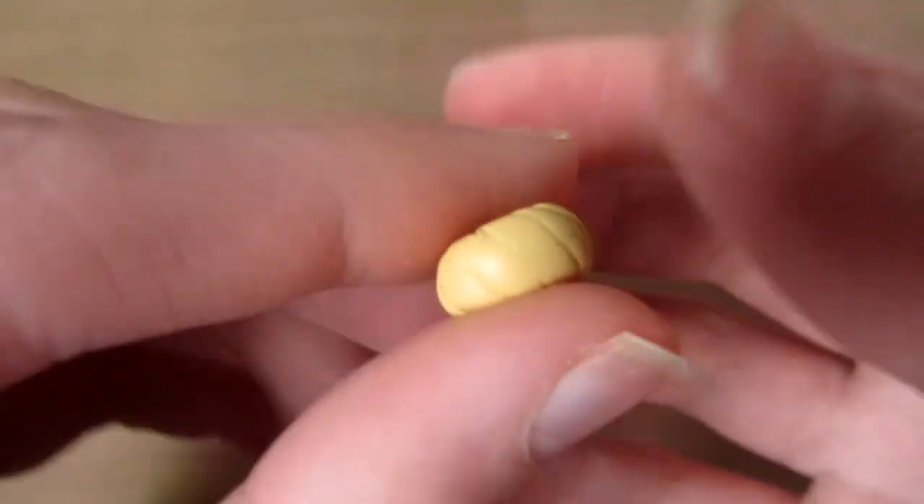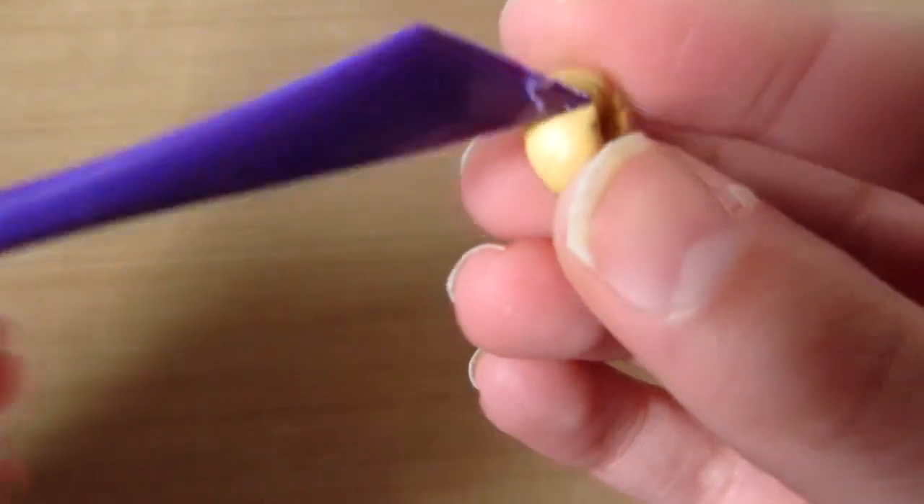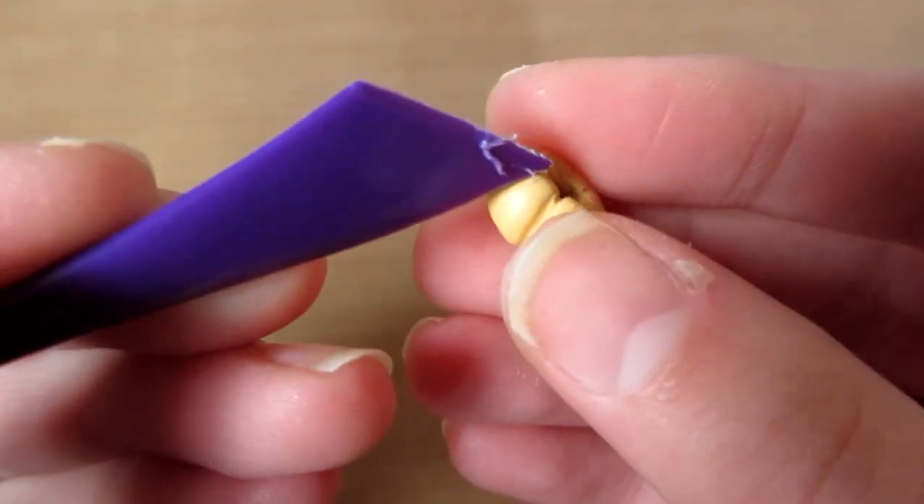It should look like this. Then you can just redefine the hole if it got a bit squished. It should look like this, and then you can just indent the lines deeper so it looks a bit more like the real thing.